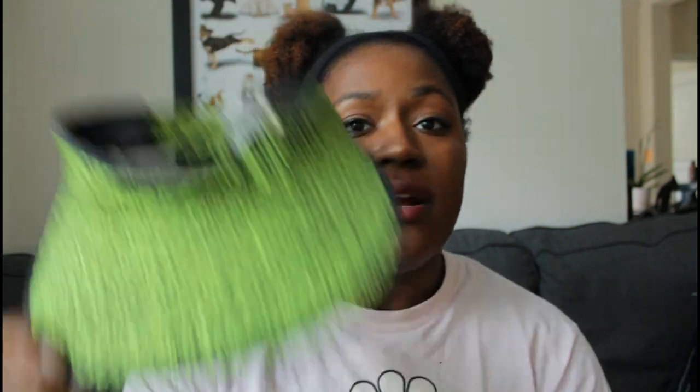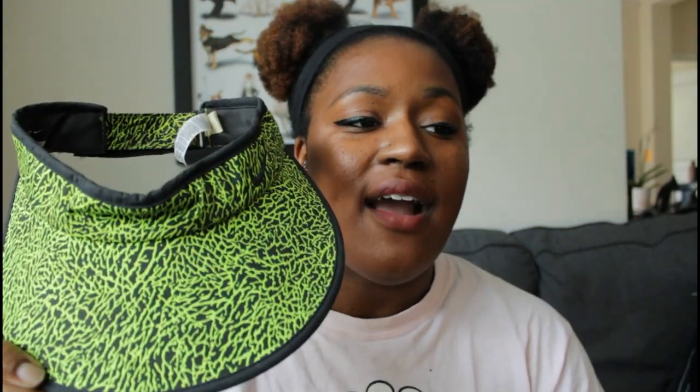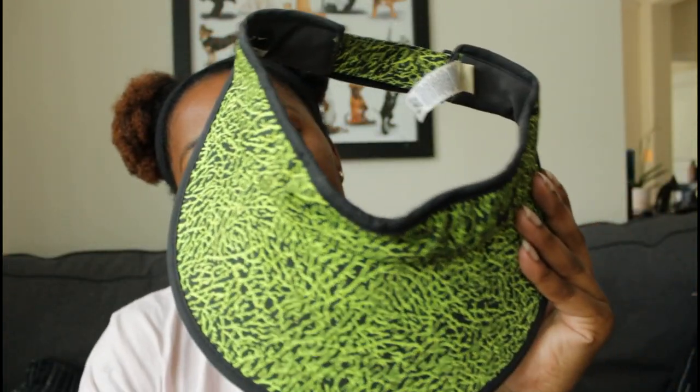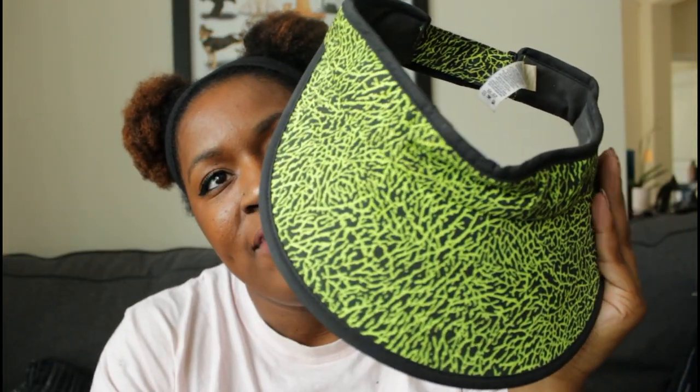Next is a visor. A lot of people like playing with visors or hats. I use a plain Nike visor when I'm coaching because I sometimes wear my puffs or buns and I want something I can slip on so my hair can stick out on top. Some people prefer hats — my head is really big so I prefer a visor. Either way, just use something to protect your face from the elements.